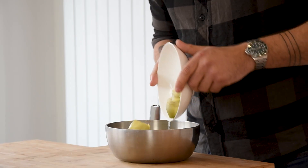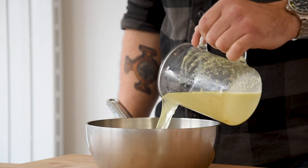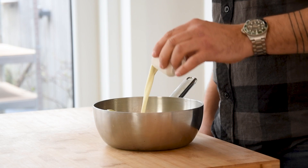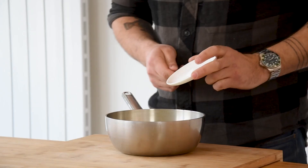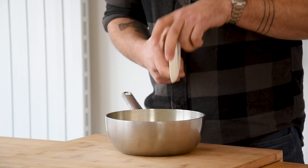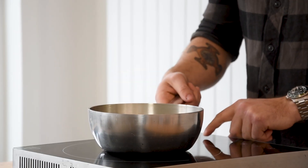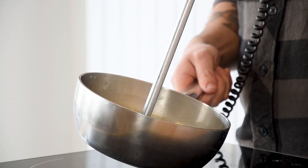Transfer them on some kitchen paper and season with salt. Then for the artichoke cream: transfer 250 grams of artichokes into a saucepan and add 400 grams of vegetable stock, 50 grams of cream, 20 grams of white wine vinegar and 3 grams of salt. Bring this to a boil and let it reduce till almost all the liquid has evaporated, then blend it till smooth.